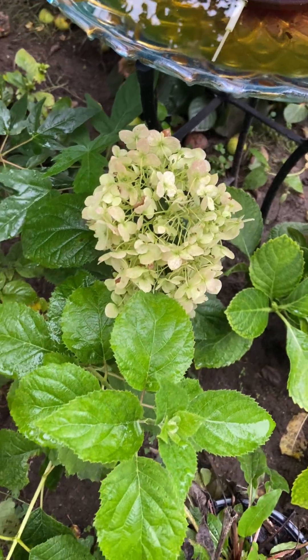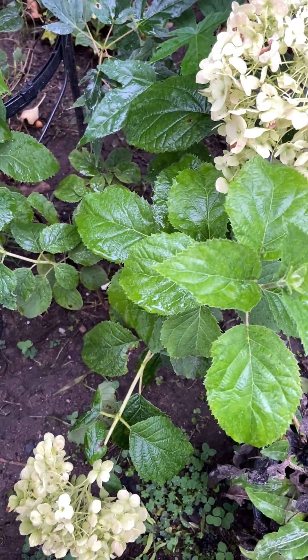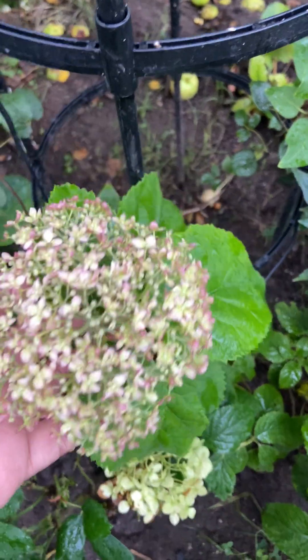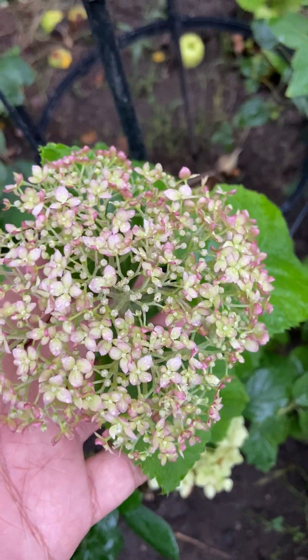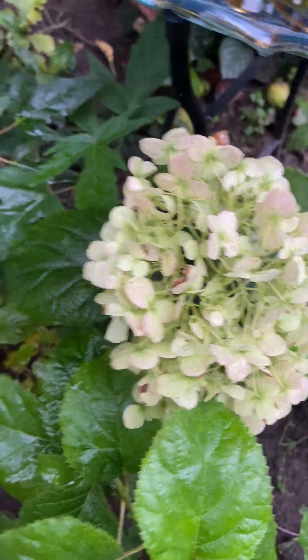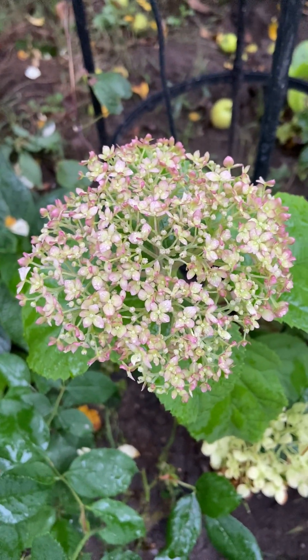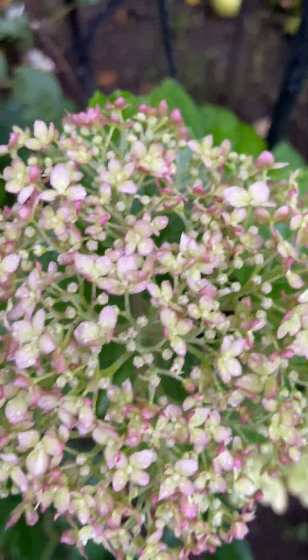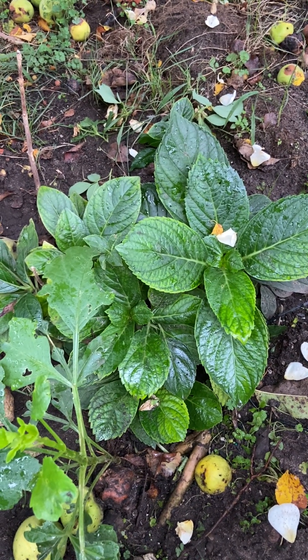This one is 'Wee White' hydrangea — this is new, I bought it this year. This is 'Invincibelle Wee White'. This is how it starts — it looks like this before it turns white, and then it turns into a light green color. This is what the flowers look like in the beginning before they turn white.